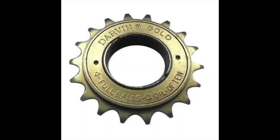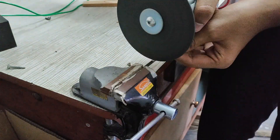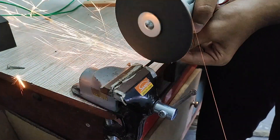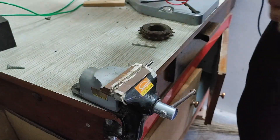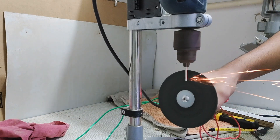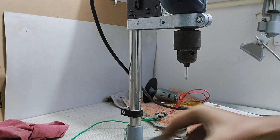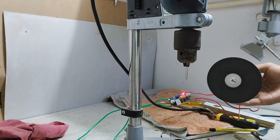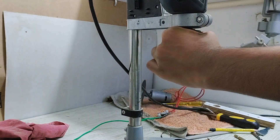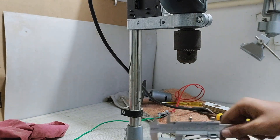To remove the existing freewheel, I needed a tool which can hold the freewheel and loosen it. So I started making the tool, which needed 2 pins to hold on to the freewheel. I used a custom made angle grinder to cut down 2 stainless steel pins, then sharpened the edges of the pins so that they will fit in the freewheel. I then measured if the length was correct using calipers.